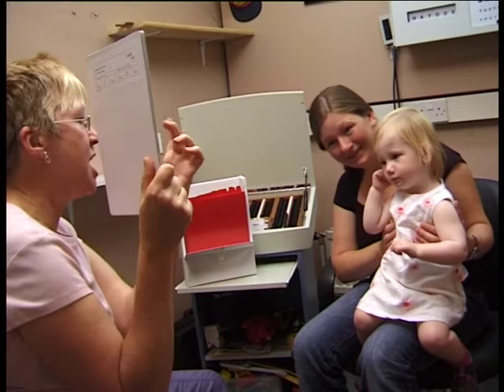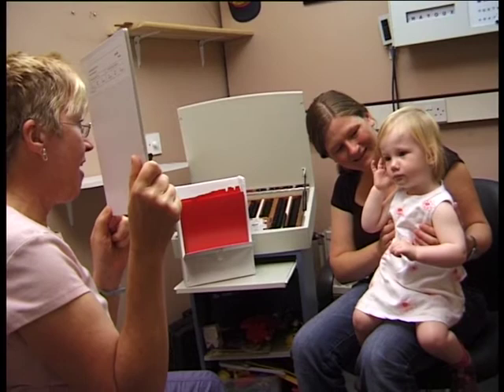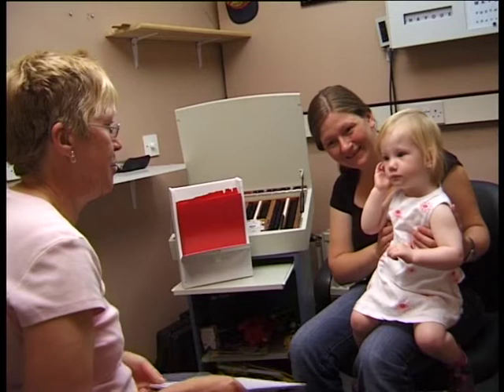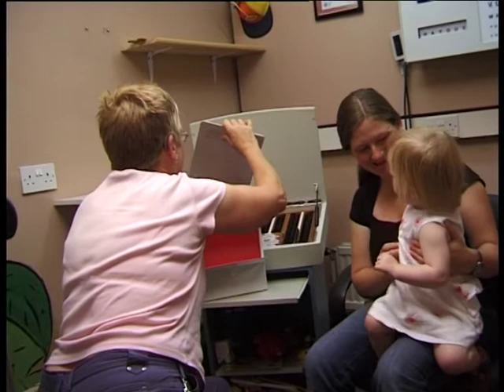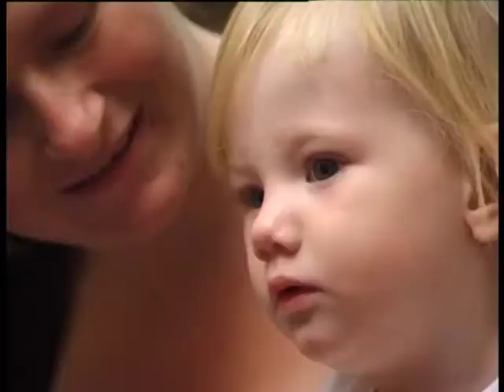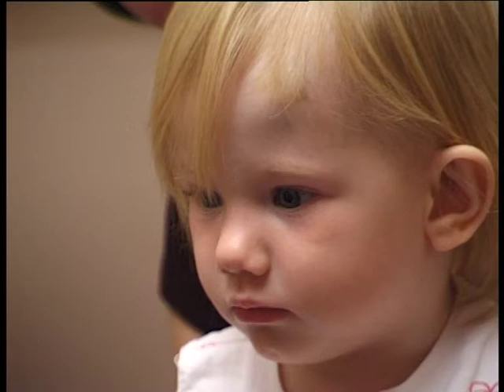We carry on through the sequence of cards until we're no longer able to judge where the picture is. Watch Arwen's eye movements now — at this stage it's not possible to tell where the picture is, simply because she's not looking reliably in either direction. We can go back and show Arwen an easier picture. The end point of the test is the finest visual acuity card for which we can reliably judge the position of the picture.